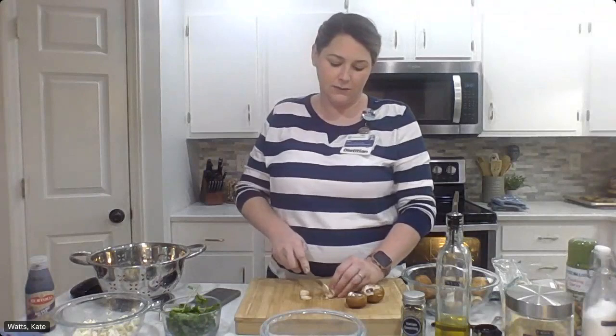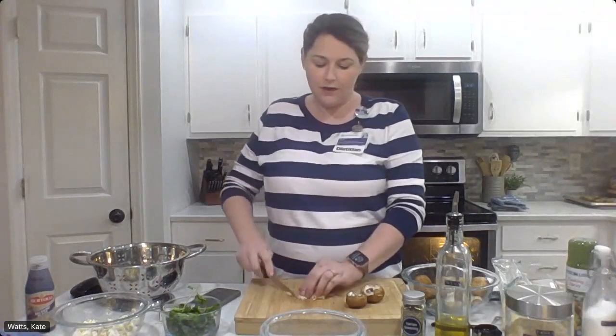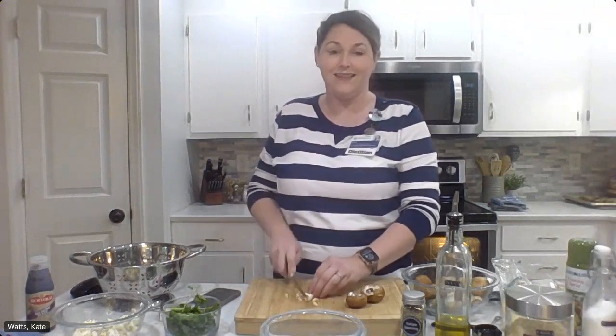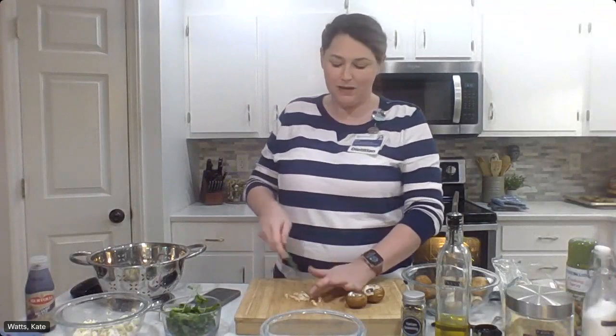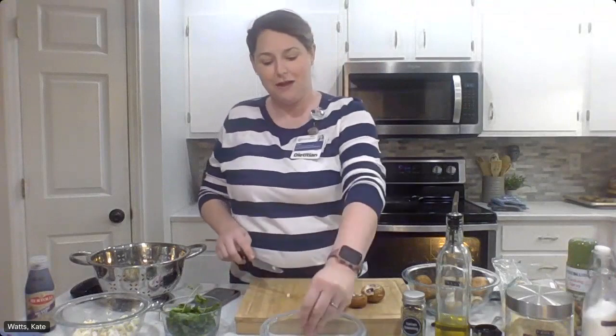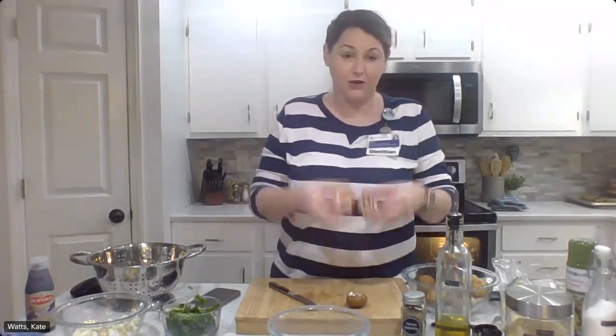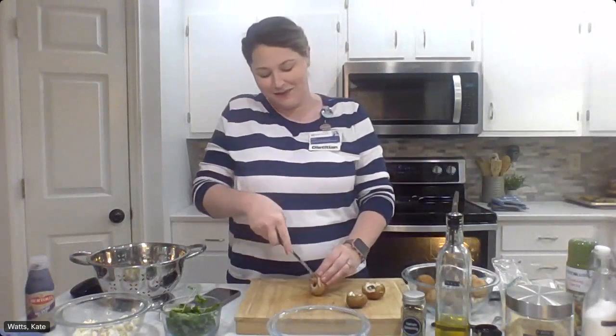We're going to do a few of these. The other thing I would say about these mushrooms — because we're going to be baking them in the oven — I would recommend picking out mushrooms that are about the same size when we go to put them on our baking sheet so that they'll all cook sort of evenly. Because in my pack of mushrooms I've got mushrooms this size and mushrooms more like this size, and that's kind of a big difference with cooking them in the oven. I'm going to go for the bigger ones so that we can stuff more in there.